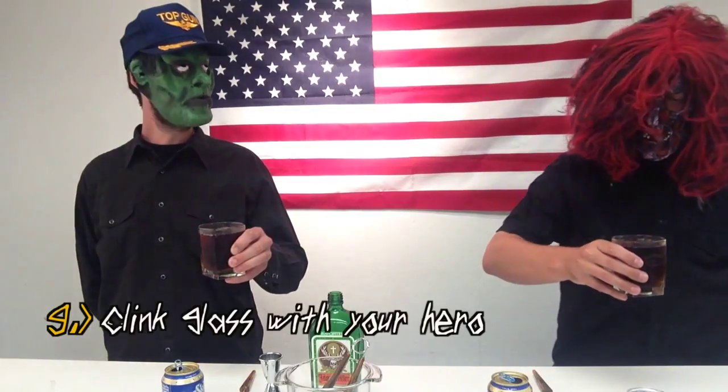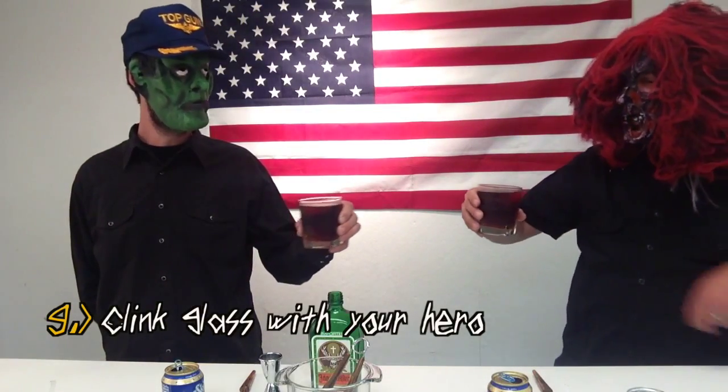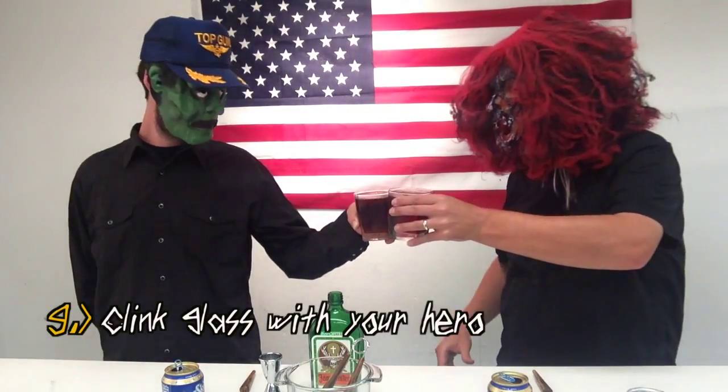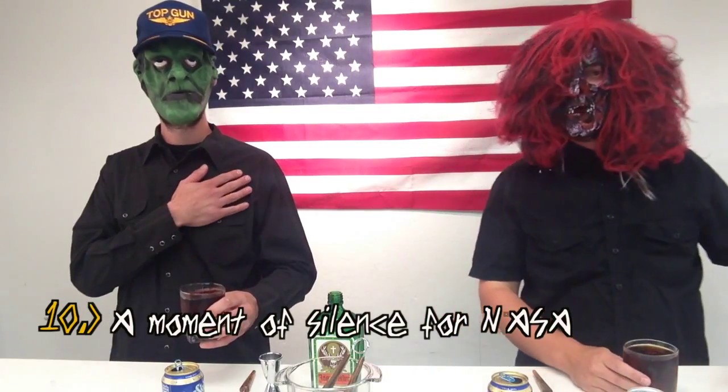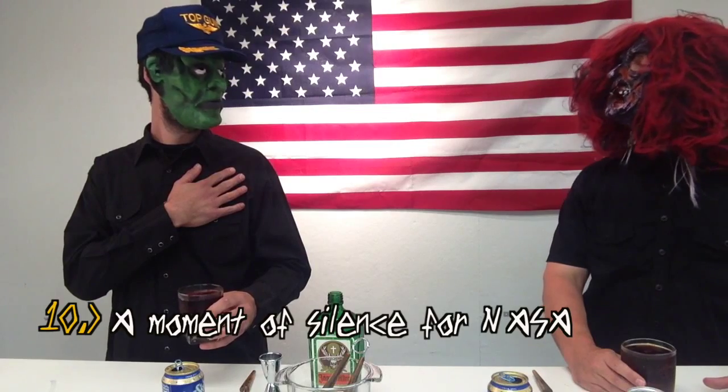Step number nine: clean glass with your hero. I'm not drinking, I'm waiting. Step number ten is a moment of silence for NASA, the now defunct space program.